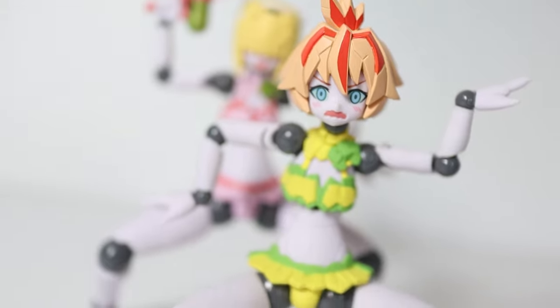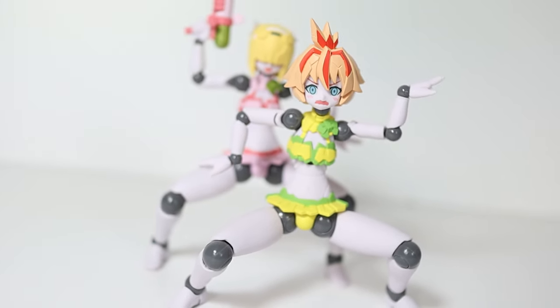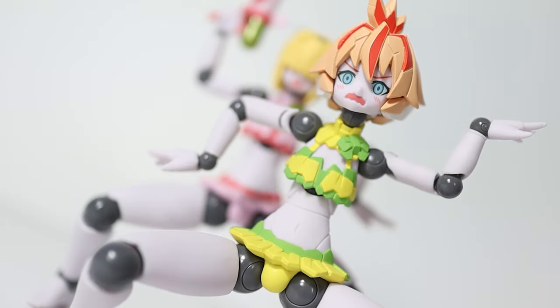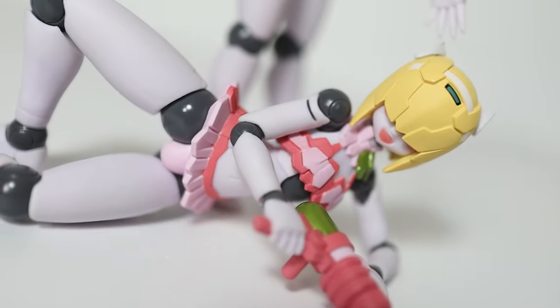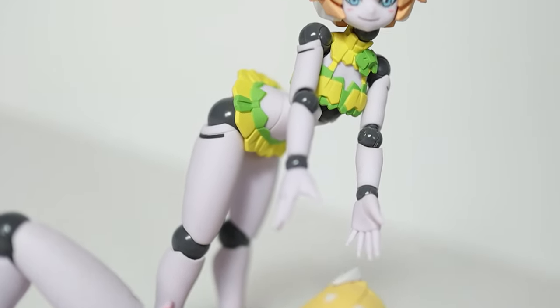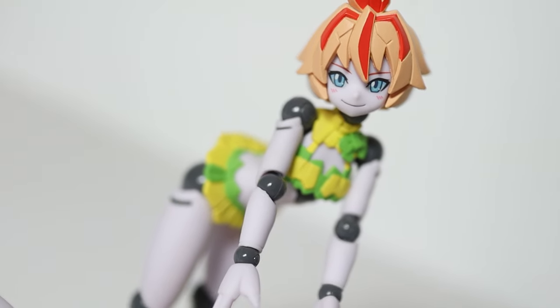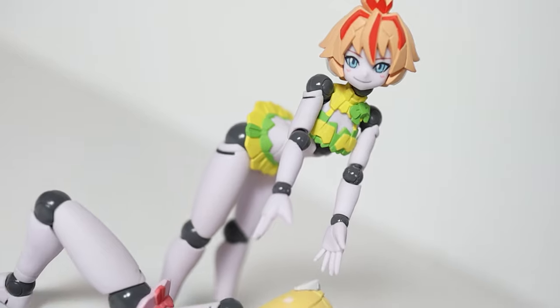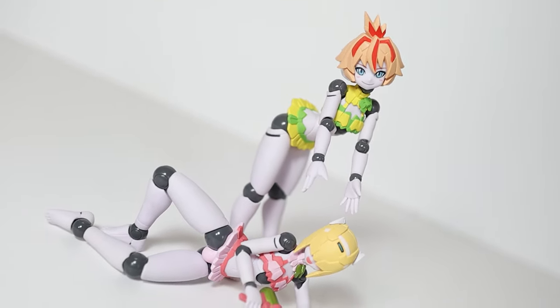But what do you guys think? Am I crazy? Did I like this figure too much? Probably. Did you get it? Are you going to get it? Tell me below in the comments. And of course, like the video if you did like it. I have tons of other figure reviews and plenty of other content on my channel. Additionally, if you shop at HLJ and buy any figures, I get a small commission and you pay no extra — so if you want to help the channel, do that. Thank you so much for watching — have an amazing day and keep on collecting.